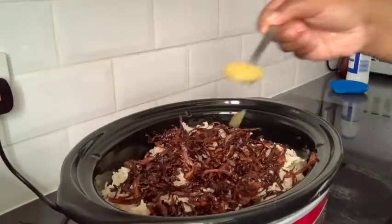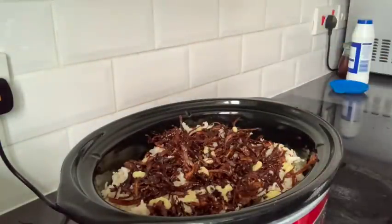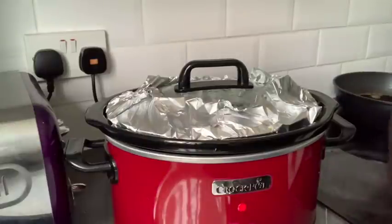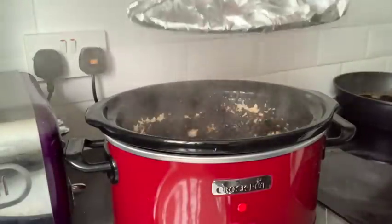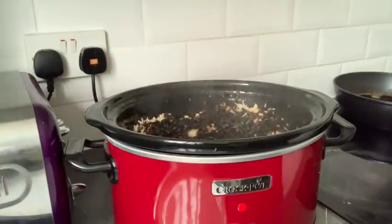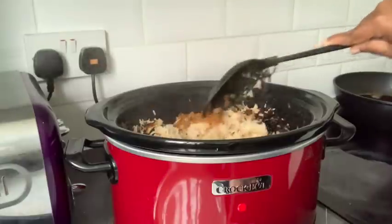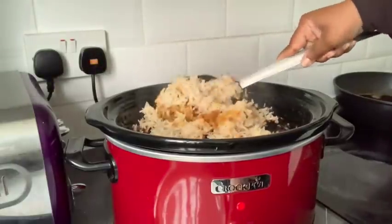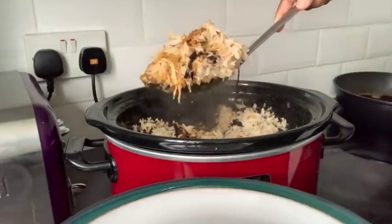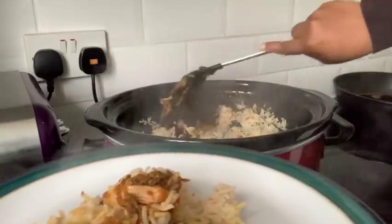I did add too many fried onions which made it sweet — don't do that. My husband did love it though — he gives a review at the end. Then I added some ghee on top, covered it, and cooked for 35 minutes. Once the biryani was ready I kept it on warm so it stays nice and hot when we eat. Now I'm going to plate it — I'm really hungry!